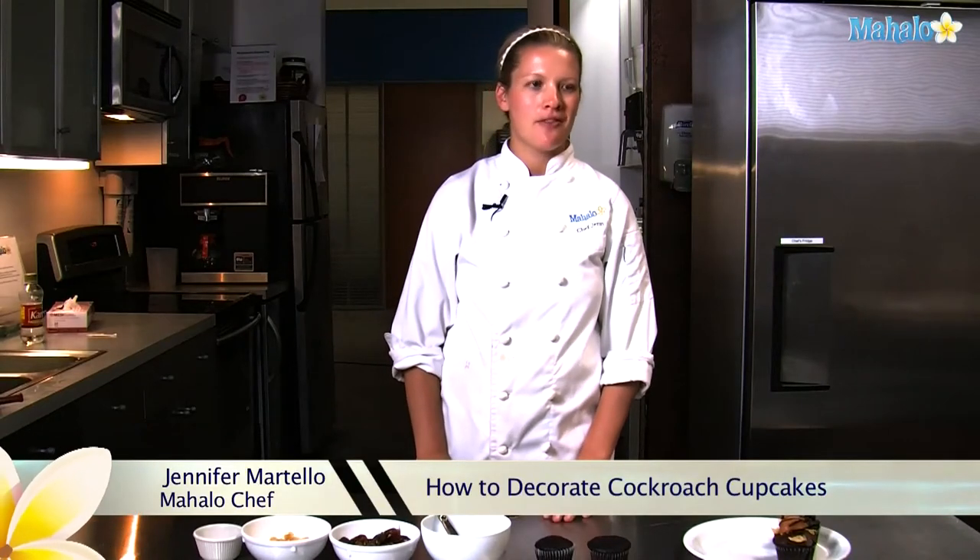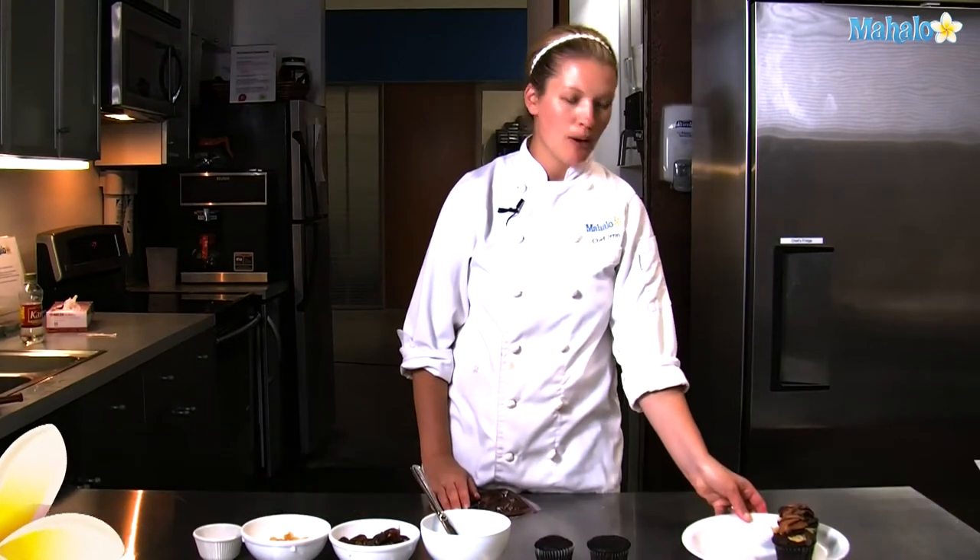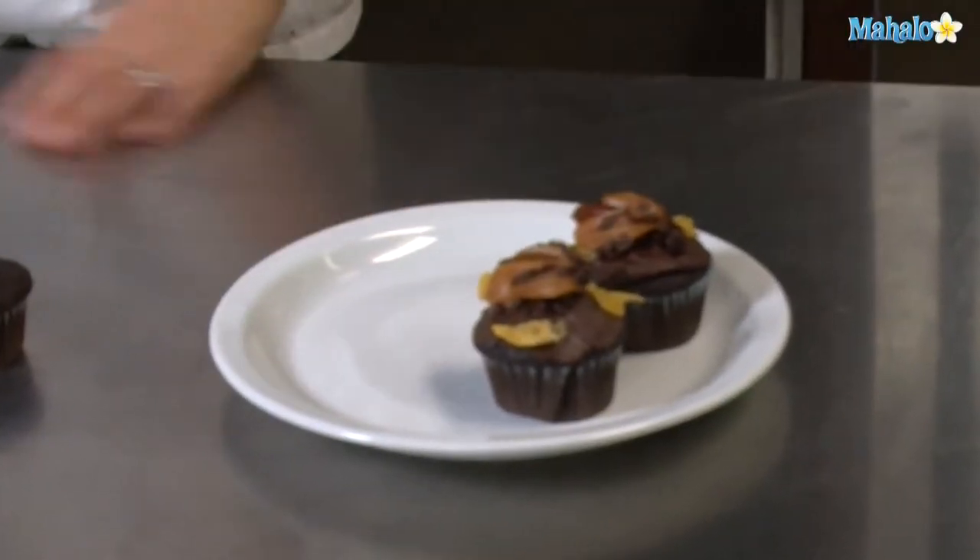Hi, I'm Chef Jen, the in-house chef at Mahalo. I'm going to be showing you how to make some cockroach cupcakes for this coming holiday.